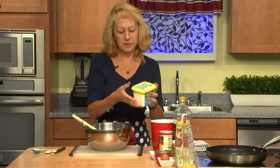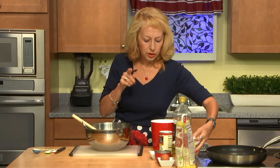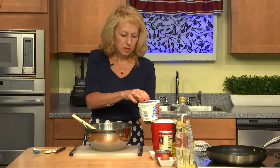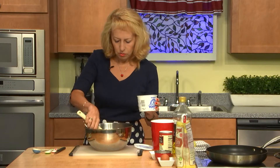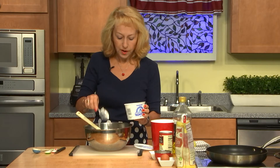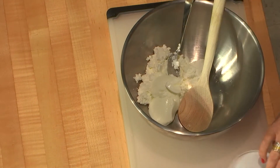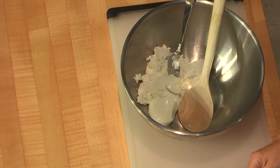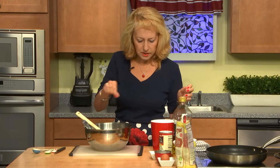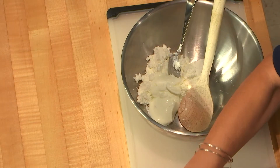They have many kinds of farmer cheese, but for this particular recipe we'll use non-fat. The 0% yogurt will go here. So we have half pound of farmer cheese and two tablespoons of 0% yogurt. We'll add some salt, just a little bit, and the baking powder — also just a dash.